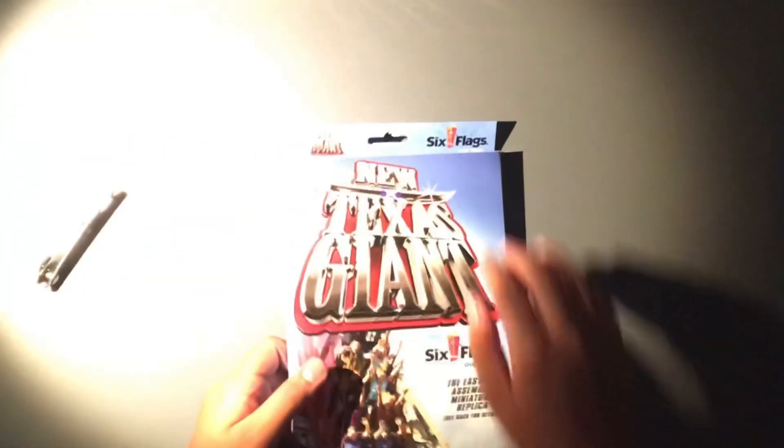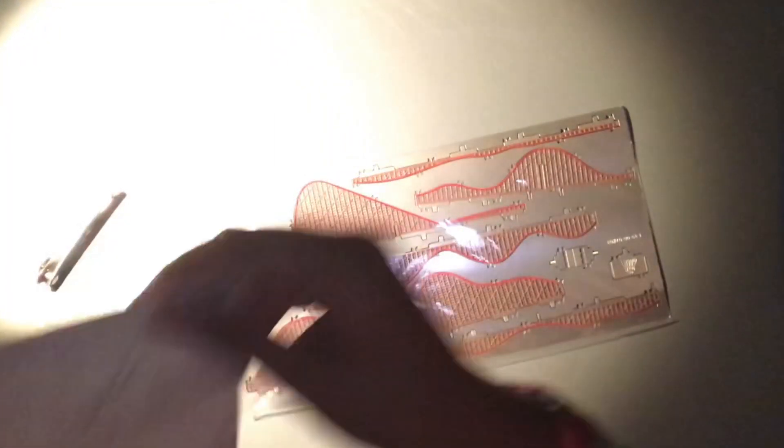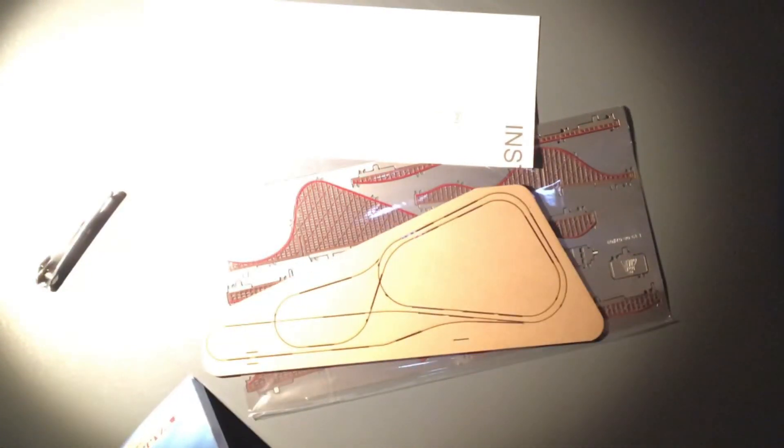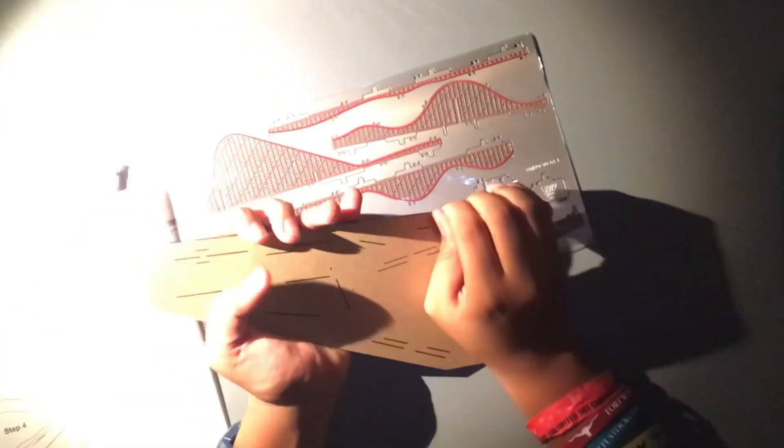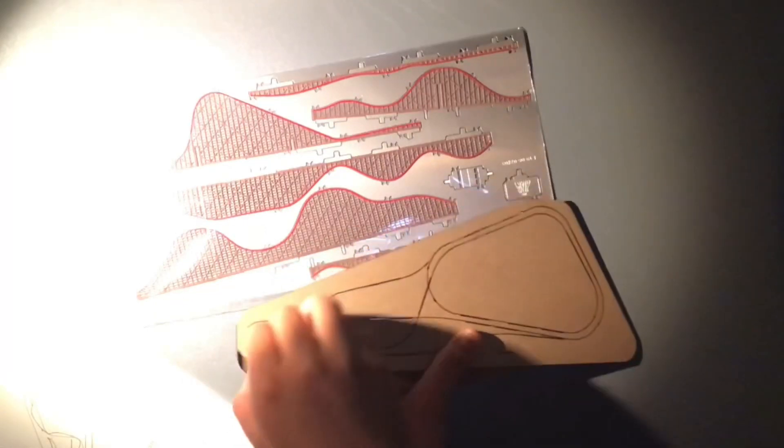I can't wait to do this because I've been looking forward to it for a long, long time. And here's the metal that I have to follow in the instructions of how it's supposed to look like. Now I have to remove this sticky stuff and it's kind of stuck. Okay, the struggles are over — finally I can peel the sticker off.